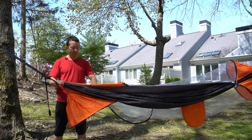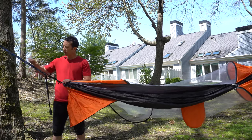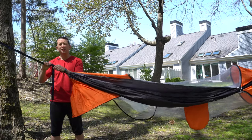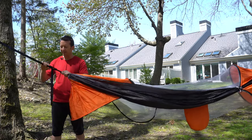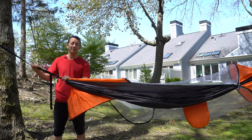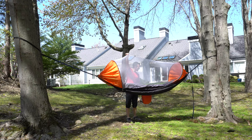So we've got this real nice 70D nylon, heavy duty straps against the tree, and then heavy duty carabiners that are going to keep everything strapped together and linking properly so this thing doesn't hit the ground unexpectedly. And you can see we've got the nice mosquito cover on the top.